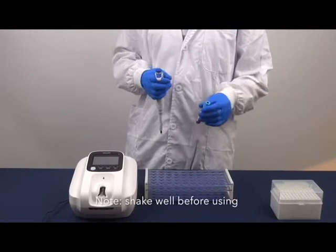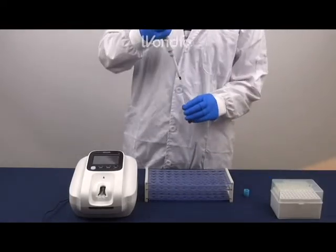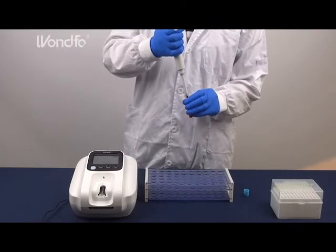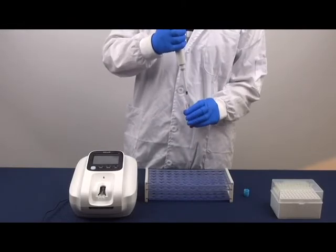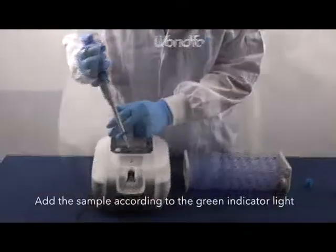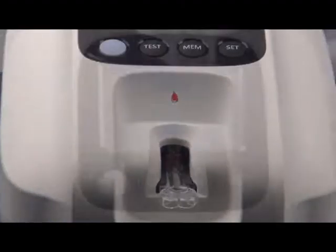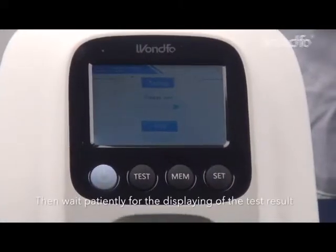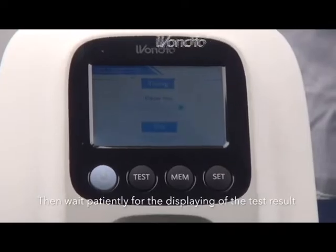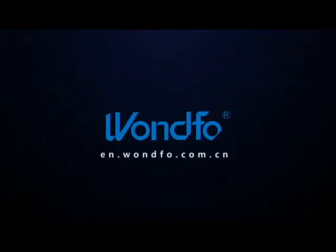Shake well before using. Add the sample according to the green indicator light. Now we can wait patiently for the displaying of the test result. At last, take out the used test card.